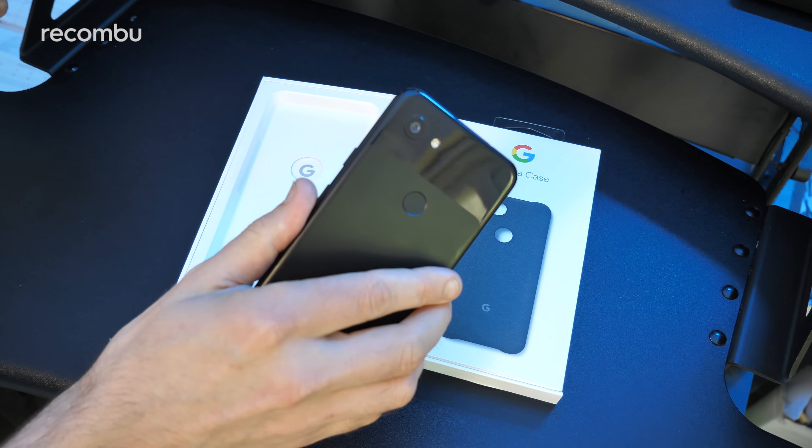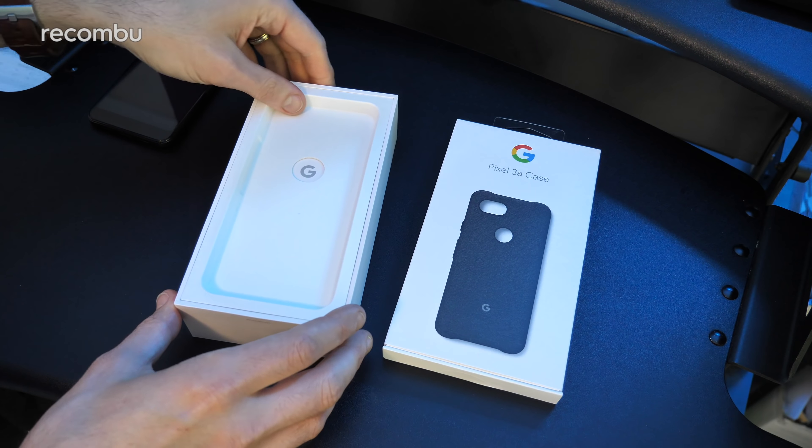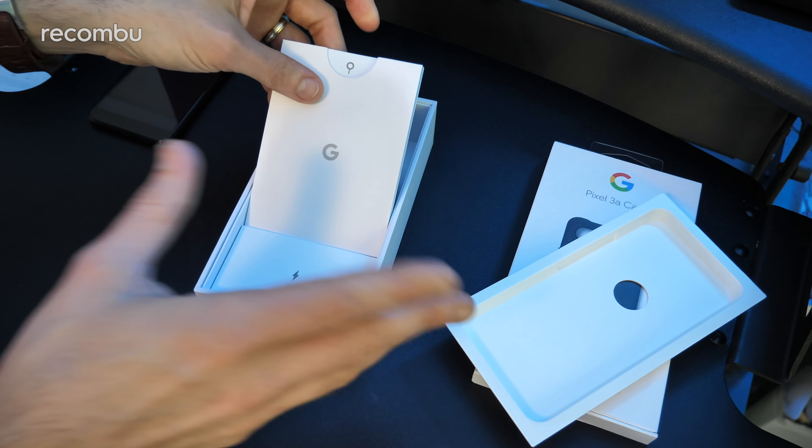So there is the actual phone itself — we have the black model. It also comes in white and an ever so slightly purplish colour, but let's check out what you get in the rest of the box before we actually dive into the phone itself.